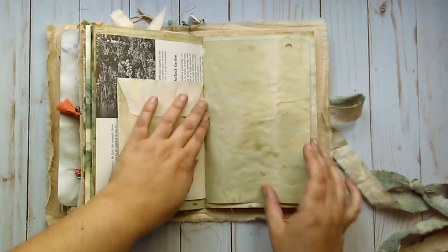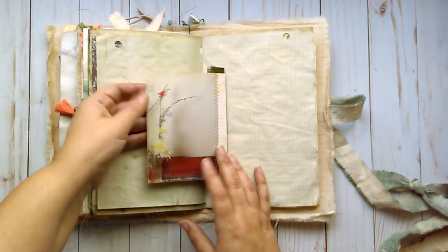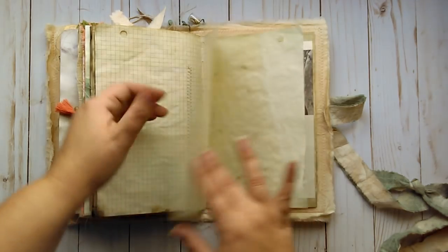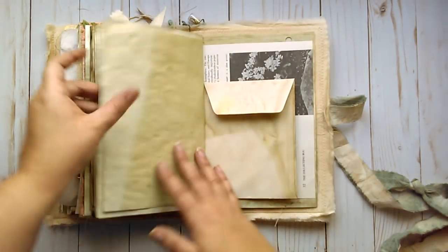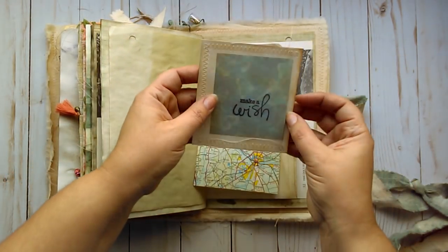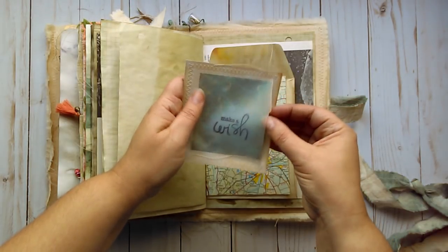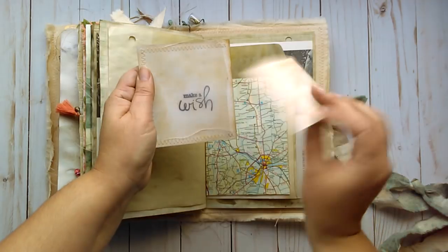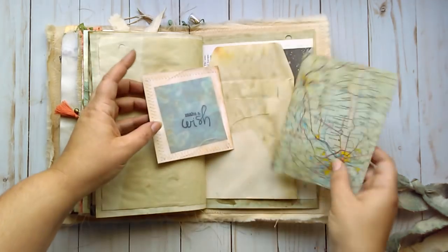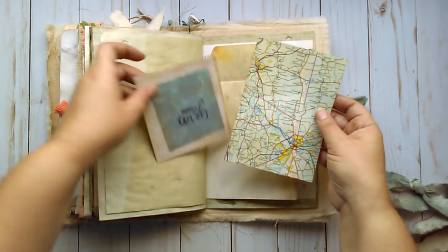Great place for journaling. Some fabric here which makes a flip with this book page. As you can see there's lots of room to write and add your own images. The other side of the envelope. This is a map page which I've just inked up a little bit — if I recall correctly, it is in England.